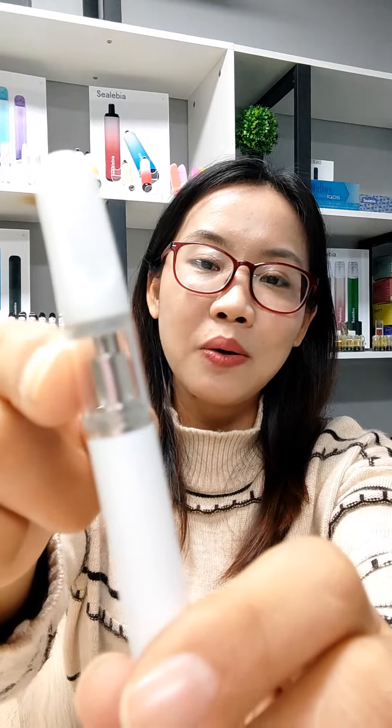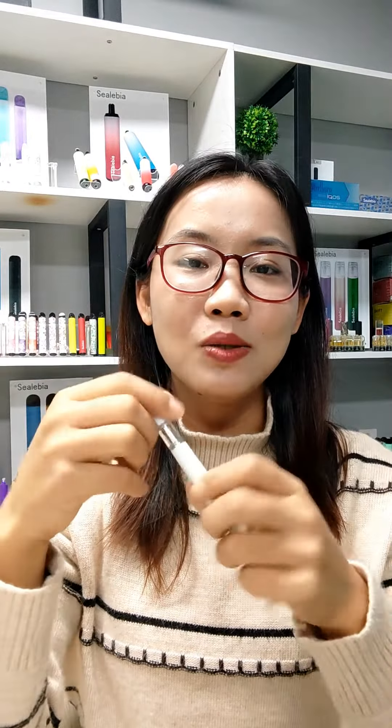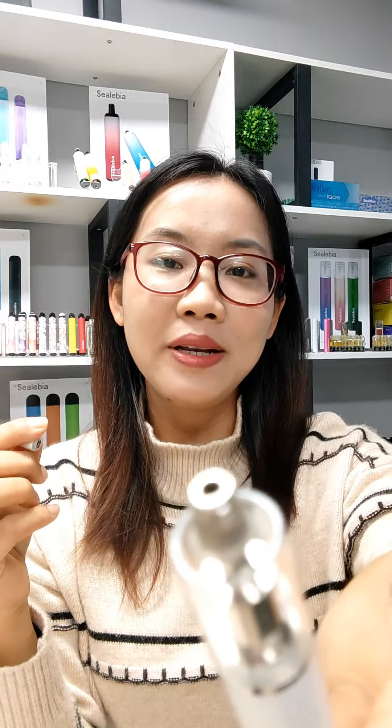Internal ceramic coil delivers pure taste. To fill e-liquid, you need to unscrew the mouthpiece and fill oil from the top. Really convenient.